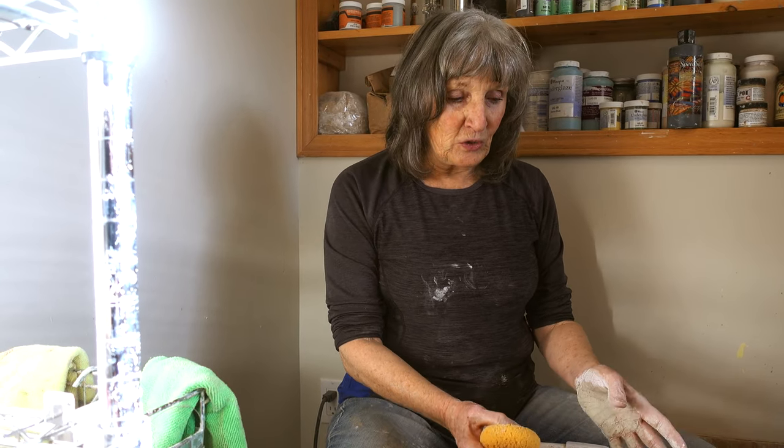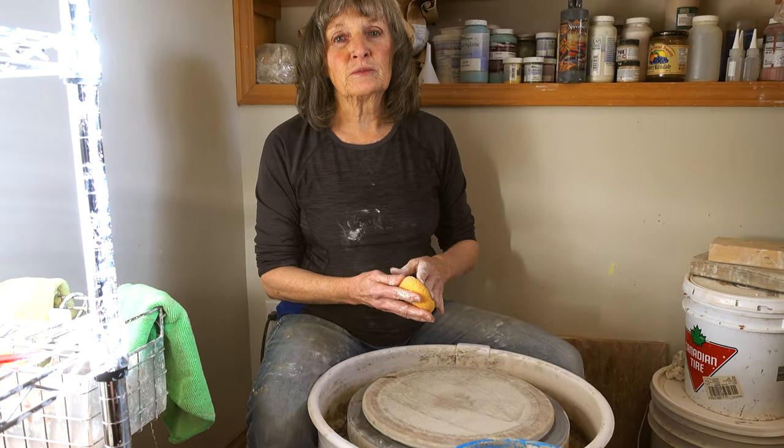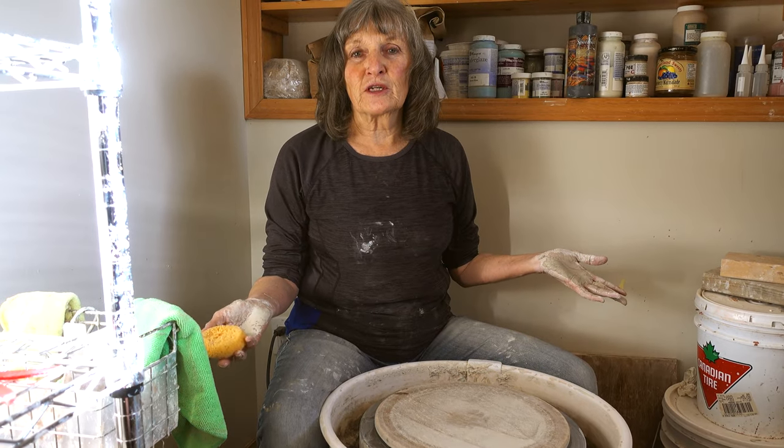Today's demonstration, I'm going to show you how to throw a bowl on the wheel. I'll start by doing a two pound bowl and describe what I'm doing and how I'm doing it, and then I'll do a larger bowl just showing it to you without any instruction.